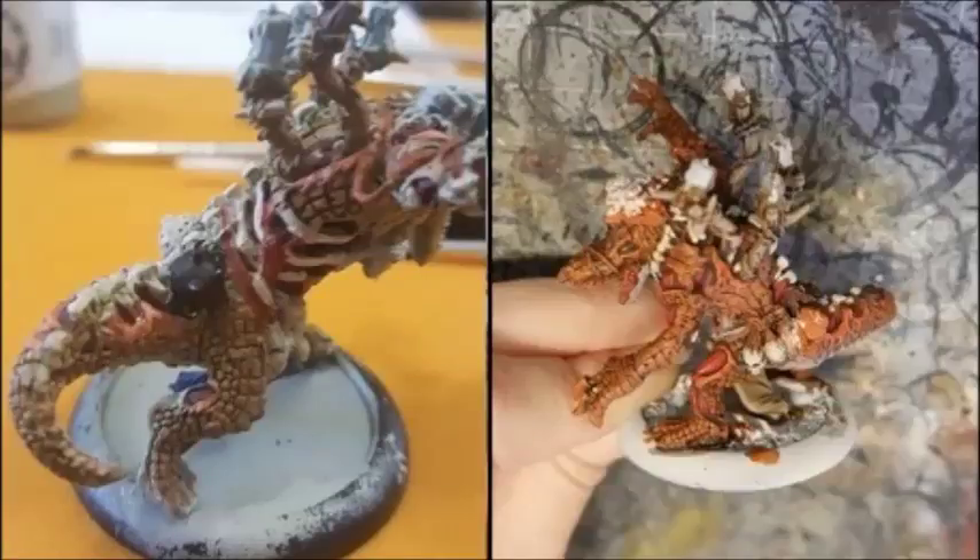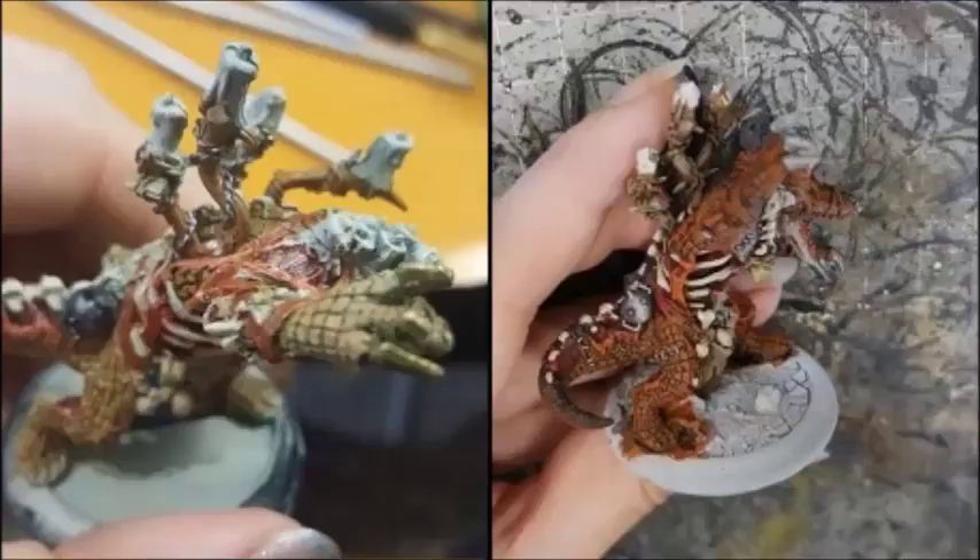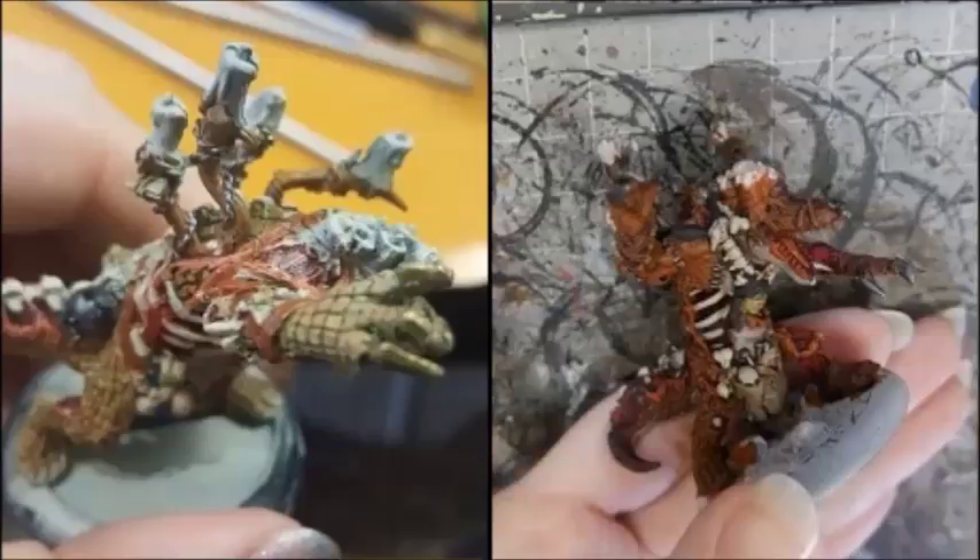I then did the branches that the candles stick up on with Gun Corpse Brown and the wires with Gun Metal. I painted the metal with Pig Iron, washed it with a mix of Agrax Earthshade and Nuln Oil, and highlighted it back with Pig Iron. The severed head's hair was painted with Iron Ball Grey and washed with Nuln Oil.